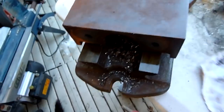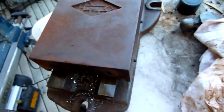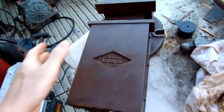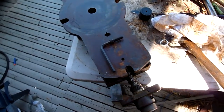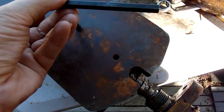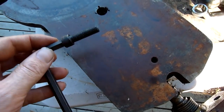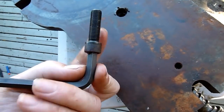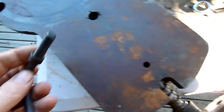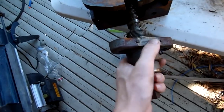Yeah, she's a bit scored but that's alright for what I'm doing. It's a 5/16 key — actually it's a BSF, British Standard Fine, not BSW (British Standard Whitworth) which is fairly coarse. BSF is finer, like that. I'm almost completely sure the bolts that hold the main screw bushing bearing in are the same.